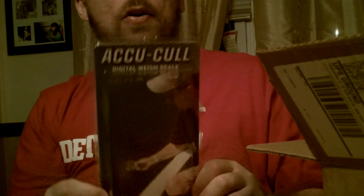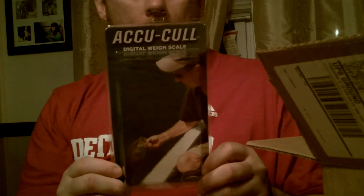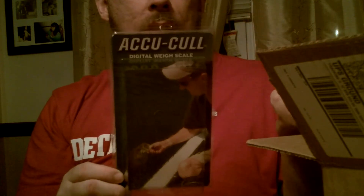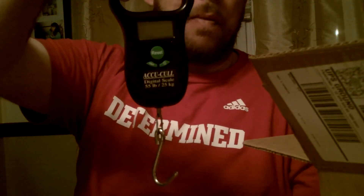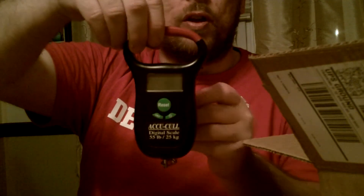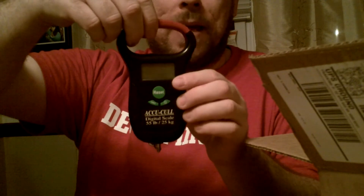I got a scale — an Accu-Call. It weighs up to 55 pounds, has a tape measure, and takes the outside temperature. I'm not sure how it compares to other ones, but this one really didn't seem to get any bad reviews. I'm not sure if that's because not a lot of people have it or if it's just really that good.